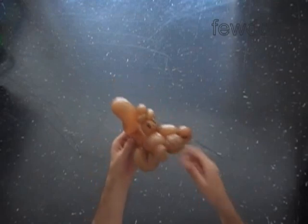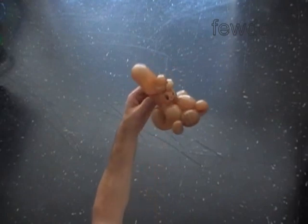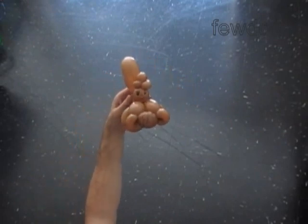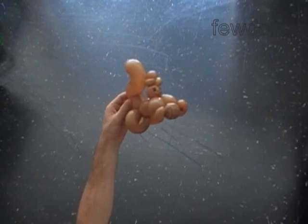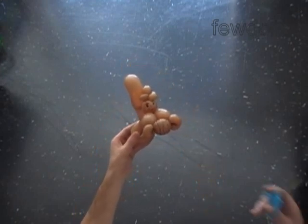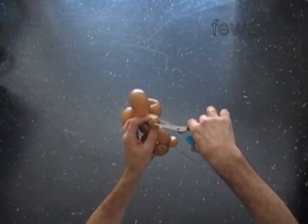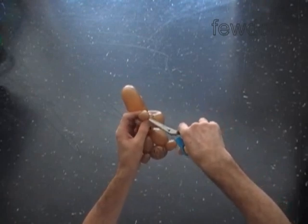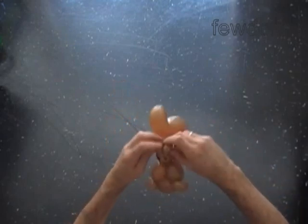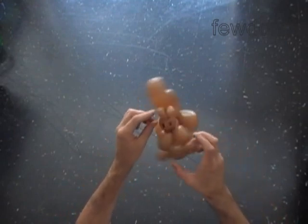Congratulations! You have made the squirrel holding the nut. Here is the top view, the side view, the front view. In real life we don't see many squirrels with the nut in hand. So let's use scissors to cut off the last, the fourteenth bubble. Make it nicely. Now let's fix the ears. We have made a more realistic squirrel.